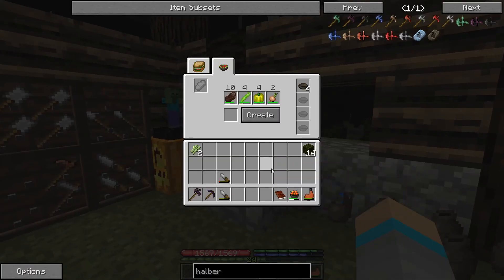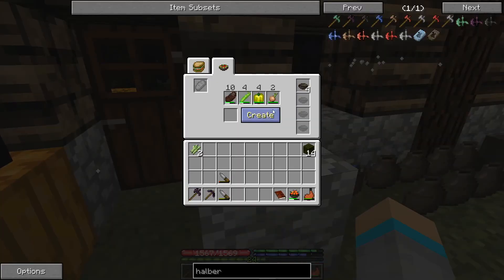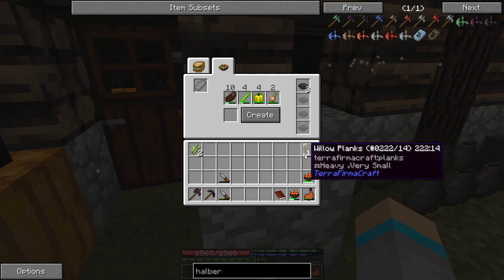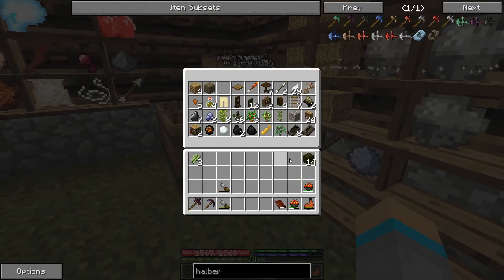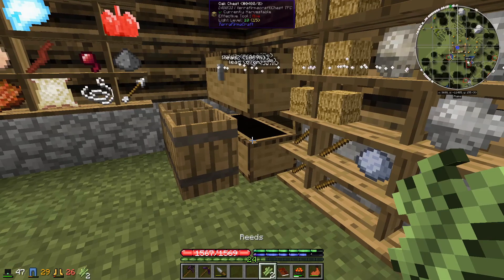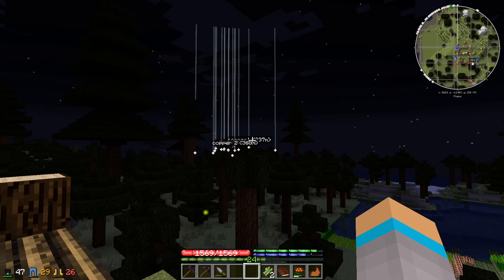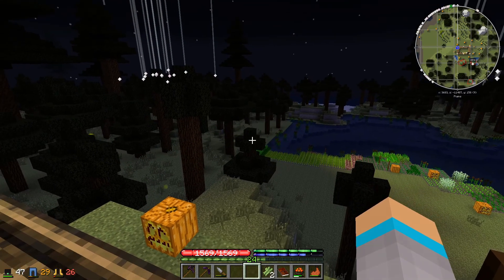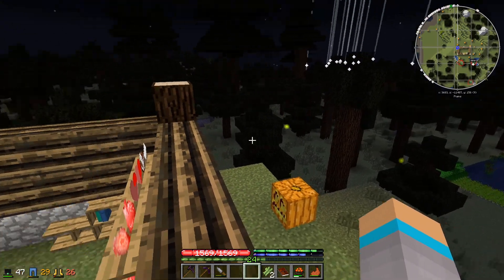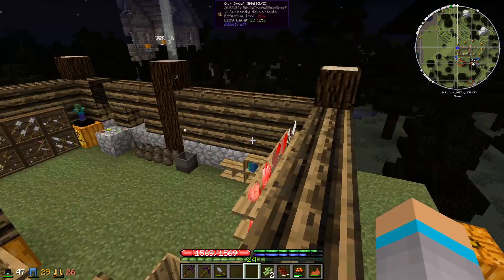We're also going to do some cooking — creating more salads with the vegetables we've got. Putting the planks away and planting the reeds. Then we're going to head to the house we found over there to harvest some planks to build our own house up a bit more securely.